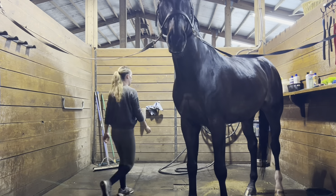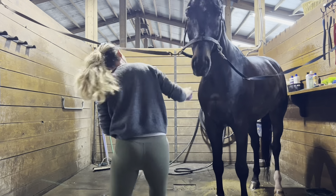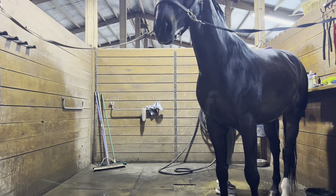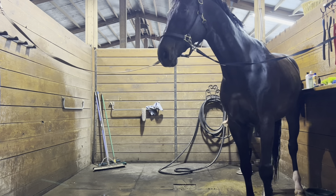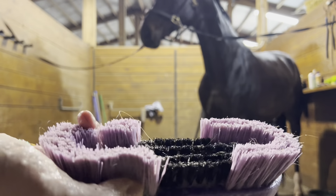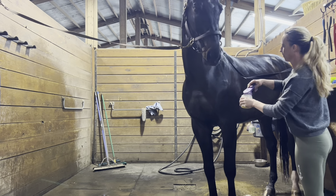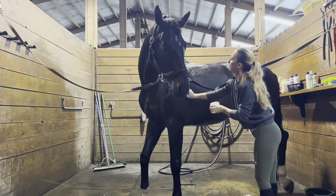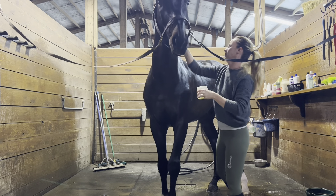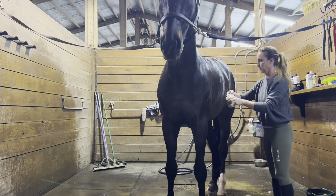I started shampooing him with my absolutely favorite brush to wash him with — it's actually a leg brush, I believe it's a German brand. It conforms to the leg really nicely, but I love to use it as a shampoo brush. It really helps get down into their coat to get them nice and clean, and I like to use it all over, especially on top of their mane because it helps you get into that feeling.